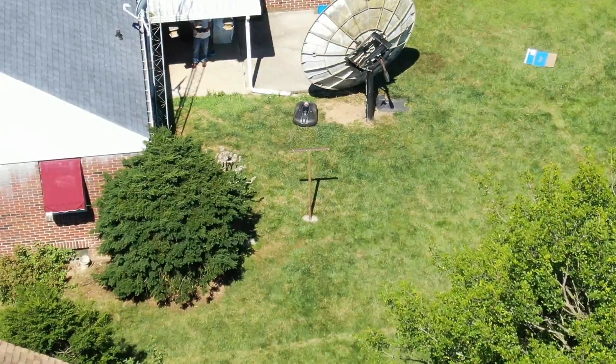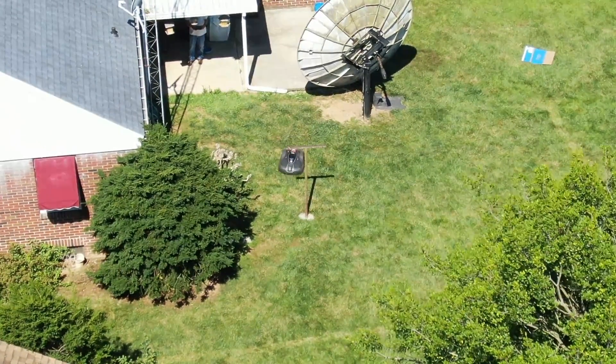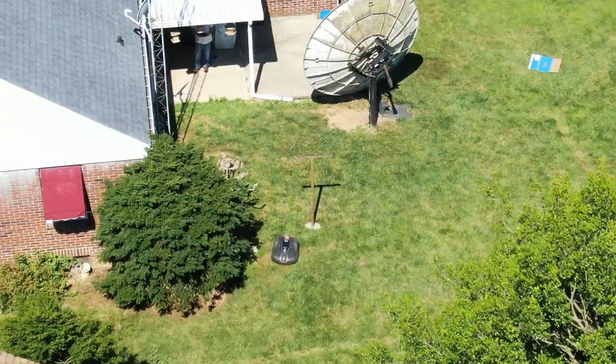Okay so here comes Harvey. He's going to bypass the wash line pole this time and he's going to go underneath and out of view at the bottom of the picture. Have a good day everybody, we'll catch you later. Goodbye.